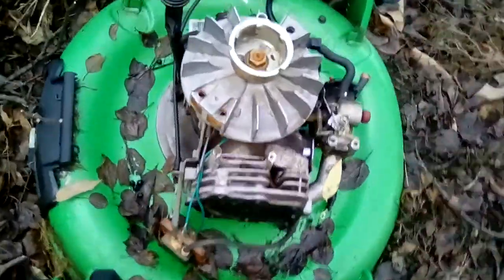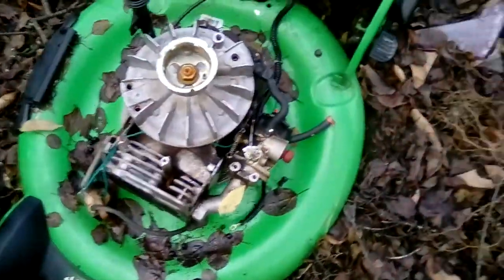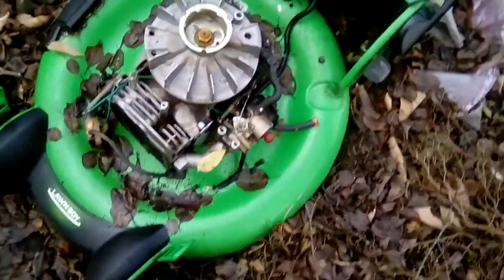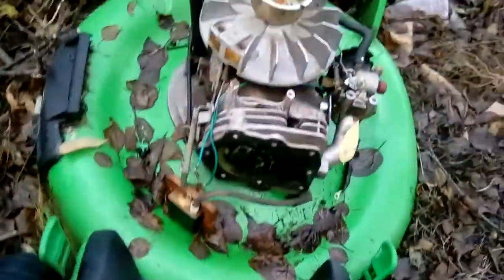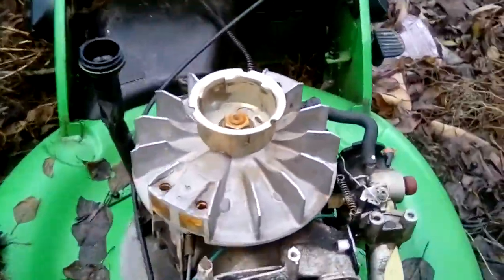Welcome back everybody. Today I'll be teaching you how a one-cylinder engine works. This is from a Lawn Boy tractor. I basically took it apart and everything like that — it's not functional, but it's pretty cool.